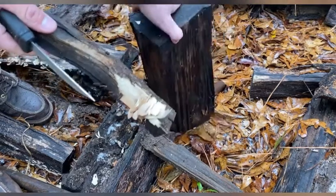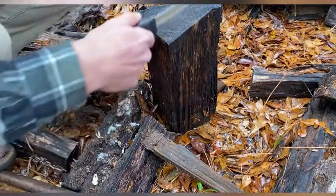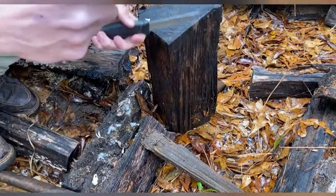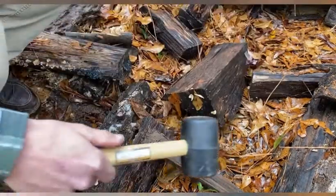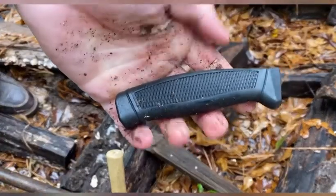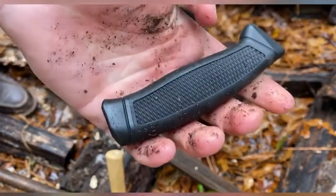Let's see how strong the tip is — actually, let's baton it first to see if it'll hold up to batoning. There's a seasoned piece of oak, it's been raining today. I've got a rubber mallet. That happened quick — what more can you expect for three dollars?